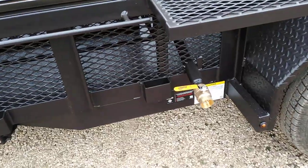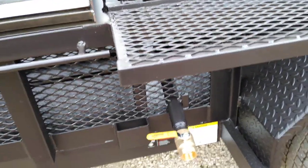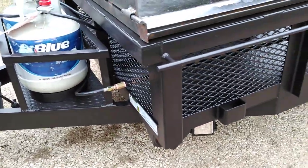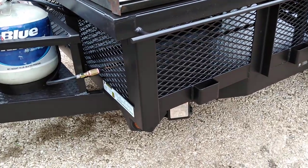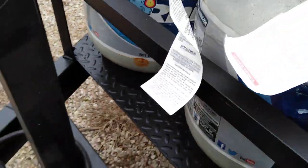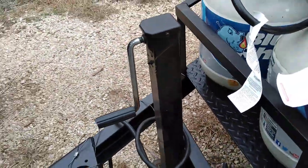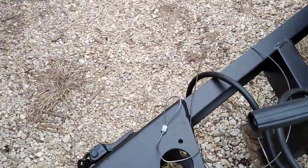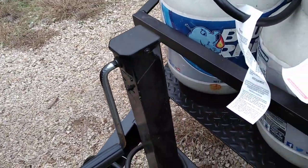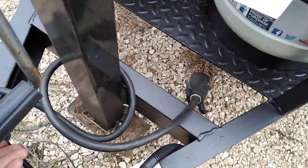We've got the one-and-a-half-inch drain system on there for the grease wash. This system is outfitted with trailer brakes — it's got a brake box on it and the appropriate plug type for the tandem axle, along with a two-inch ball for your trailer hitch. This is the emergency brake.